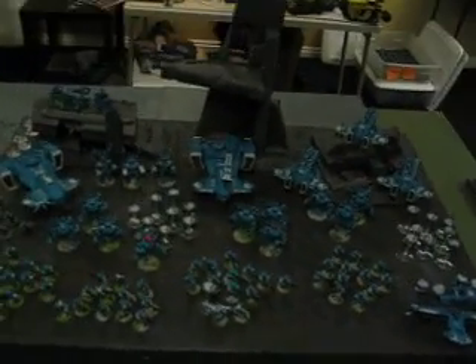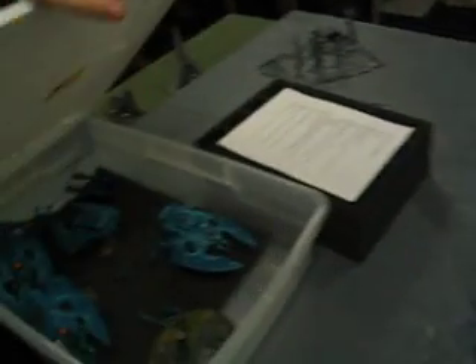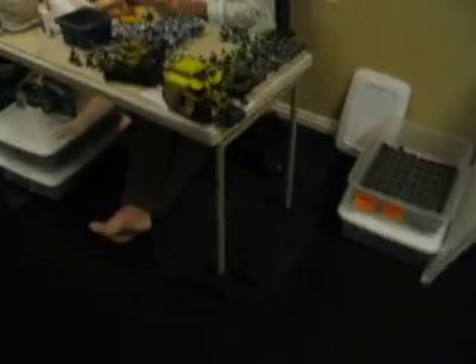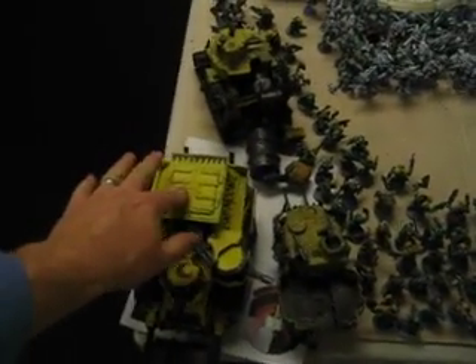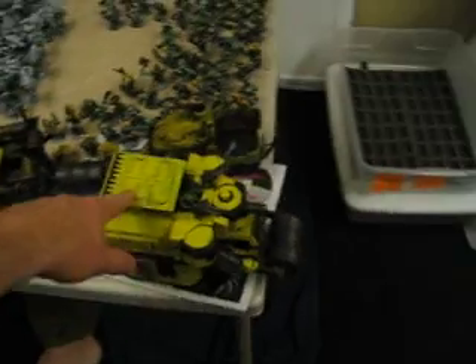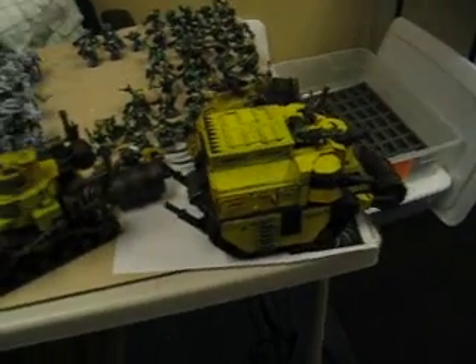We want to pit this Tau army versus the Oceanic Eldar, because they get in an argument over whether they're teal or turquoise. We've got Josefus working on this Bad Moons army, and this is the one where the tank's going — we're definitely going to tone this one down, because that looks like the magic bus to me.